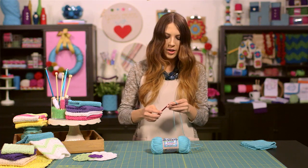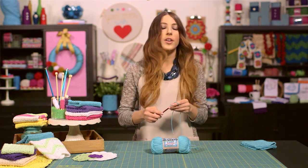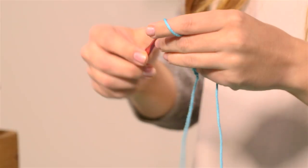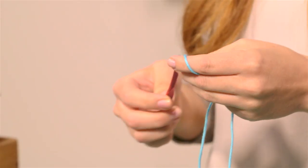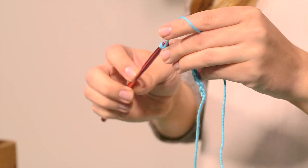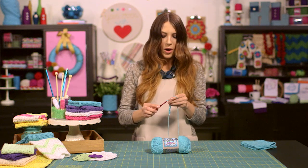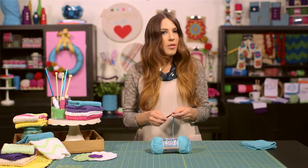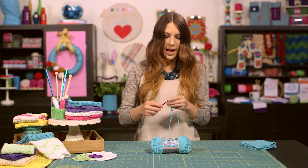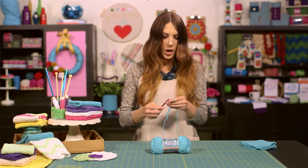You're going to chain 40 chains, which is going to be about 9½ to 10 inches long, depending on how you crochet. Some people crochet a little more tightly and some people crochet a little more loosely than others. If you need a little bit more explanation about how to chain, go ahead and check out our Crochet Basics video. We cover how to chain more in depth as well as a few other basic stitches, and then come back and give this project a try.